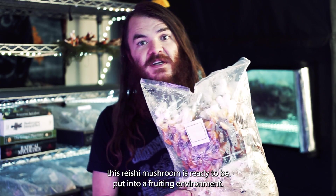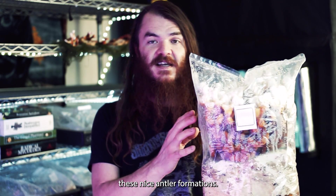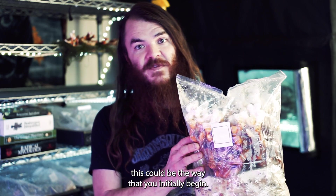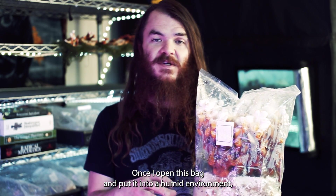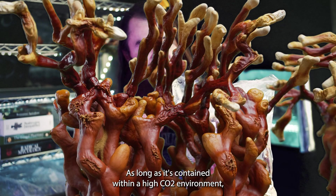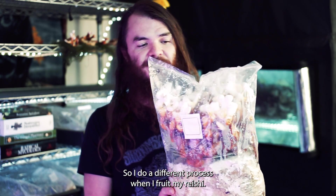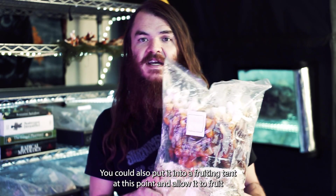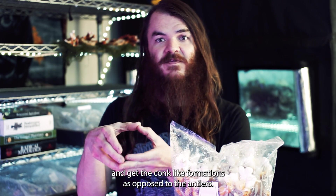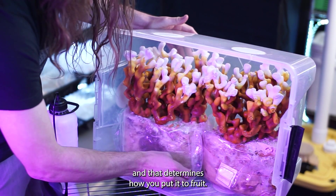This reishi mushroom is ready to be put into a fruiting environment. Reishi mushrooms like a high CO2 environment to produce nice antler formations. Depending on how you want to fruit reishi, once I open this bag and put it into a humid environment, it'll begin to branch out and get ready to drop its spores. As long as it's contained within a high CO2 environment, it will continue to produce antler formations. You could also put it into a fruiting tent and allow it to fruit that way, getting conch-like formations instead of antlers. It's really up to you what you want the reishi to look like, and that determines how you put it to fruit.